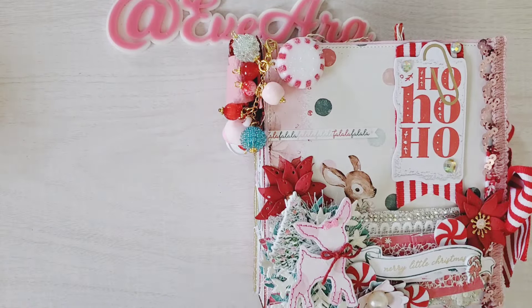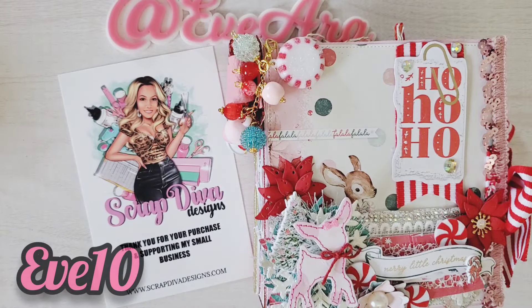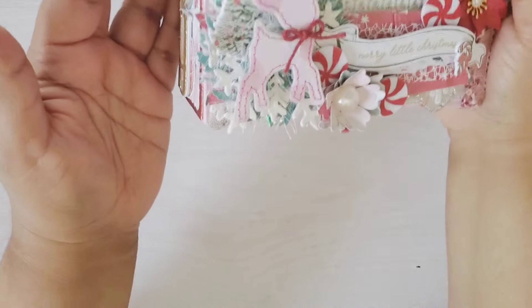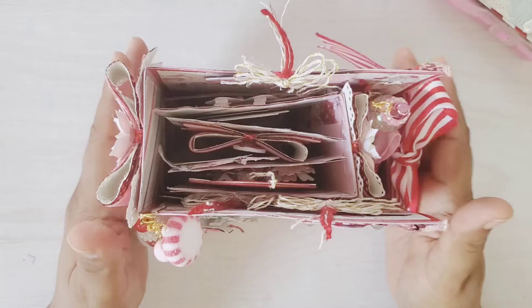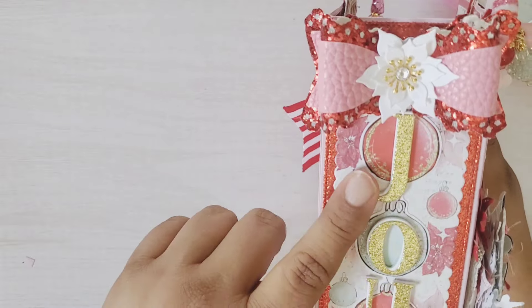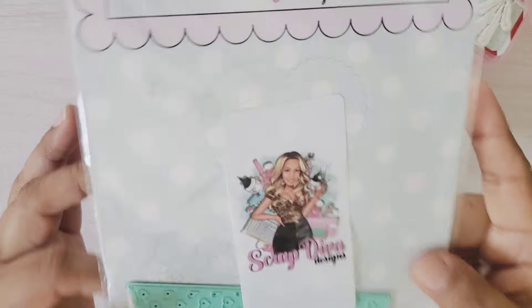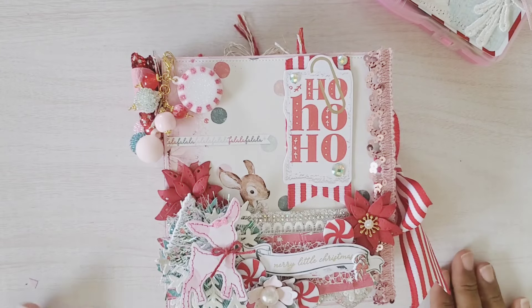Go over to ScrapDivaDesigns.com and use code E10 — that is my coupon code, you get 10% off your purchase. I hope this has inspired you. The embellishment book box will be available August 1st, as well as the bow and lowercase alphabet. The popcorn box is available right now, so use E10 if you plan to purchase. Thank you so much for joining me — hop on over to the next person and enjoy this hop. Have an awesome day, and I'll talk to you on the next video.